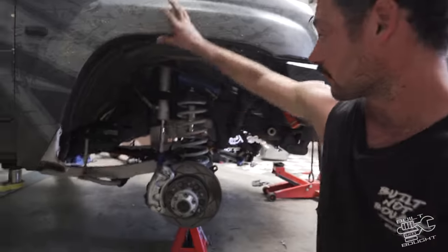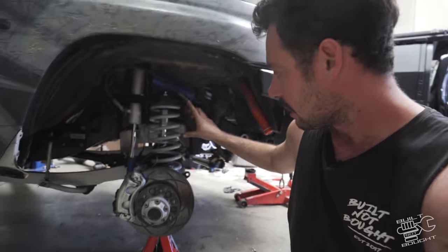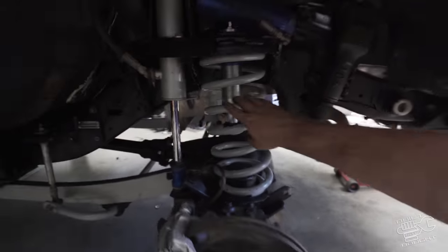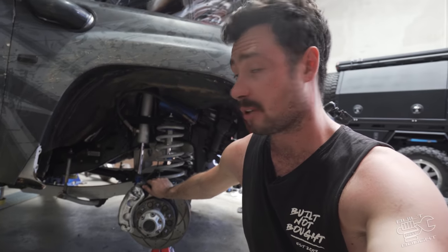That does look good. My camera went flat so we didn't see the actual installation, but got the new springs in and you can see the hydraulic bump stops go in the factory position right in the middle there. Got the trucks back on now — I guess it's time for the wheels on and she's pretty much trip ready.